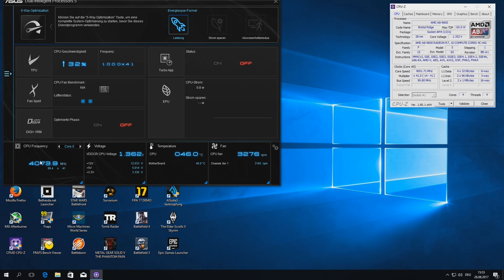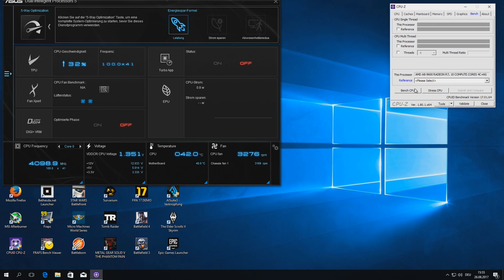We can check it in CPU-Z, and on the left we see a 32% overclock, which is great. I have the stock boxed cooler on the APU at full speed, just to be sure it doesn't get too hot. But there's room for fine tuning, I guess.